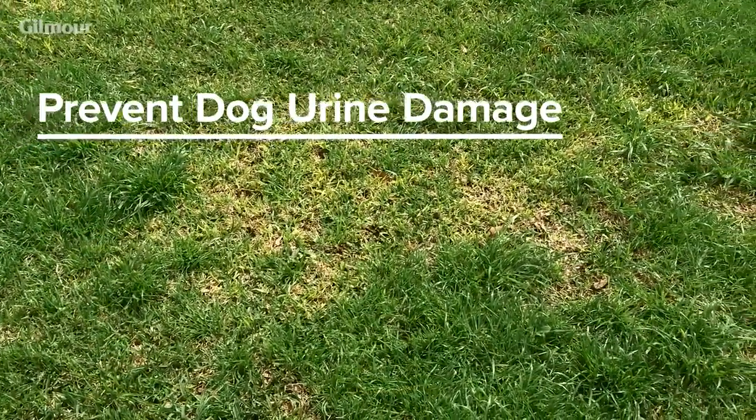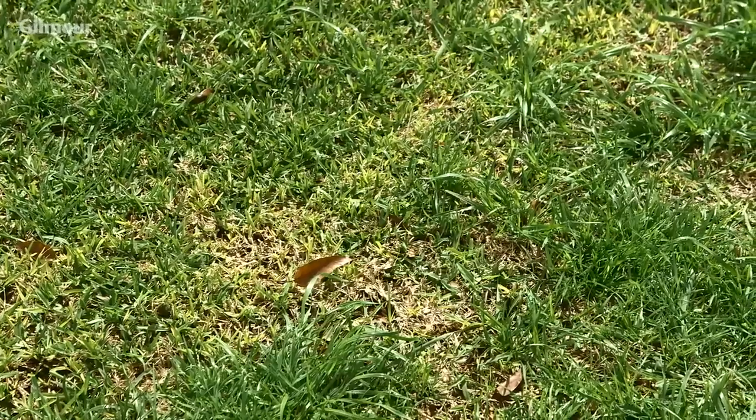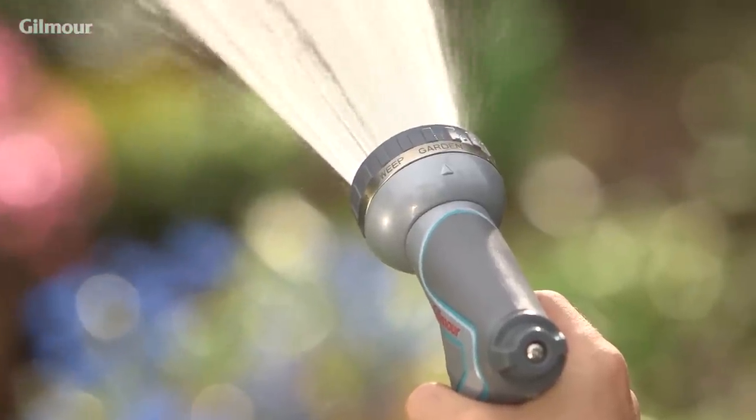Dog urine killing your grass? Immediately dilute the spot once the dog is done with a 3-second spray from your watering nozzle.